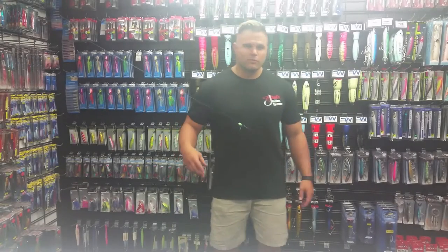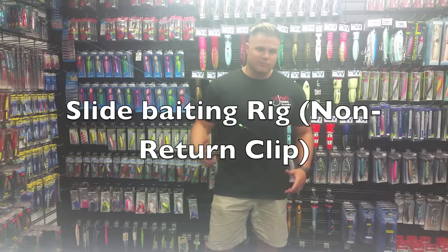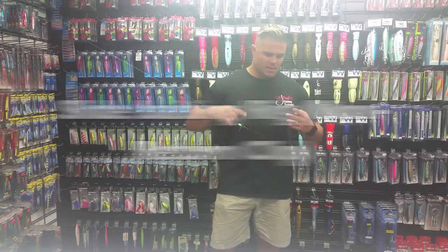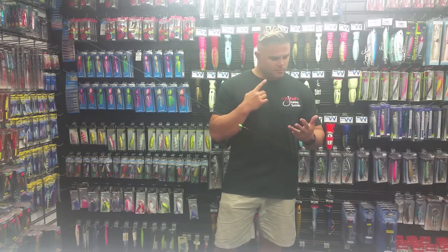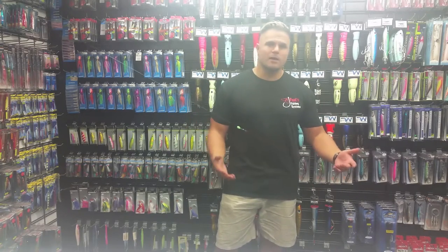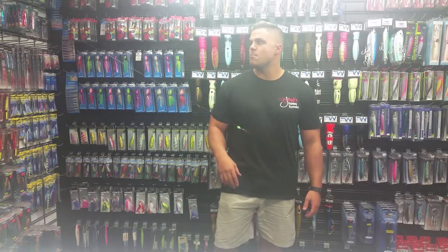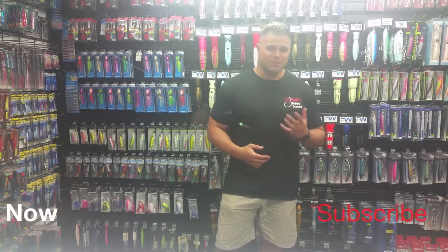Hey, how's it going and welcome to Outdoor Adventures with Kay's. Today we're breaking down the slide baiting rig. I've had a whole lot of messages, a whole lot of people come into the store, catch up with us, people on the YouTube channel asking about this rig, why it's so successful, why we're using it — and I'm going to attempt to break down this rig.